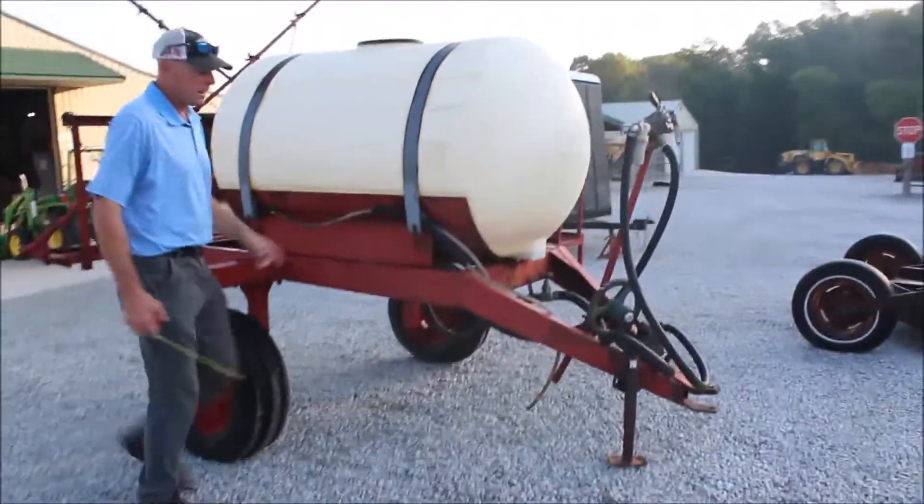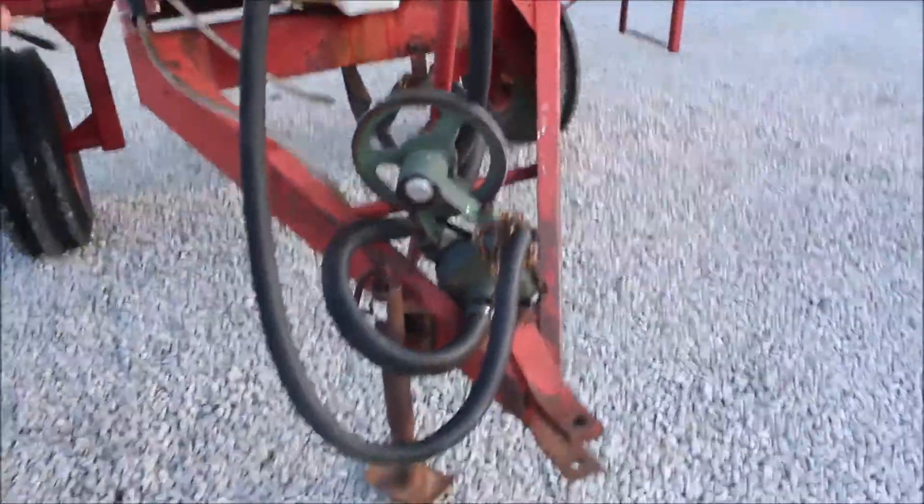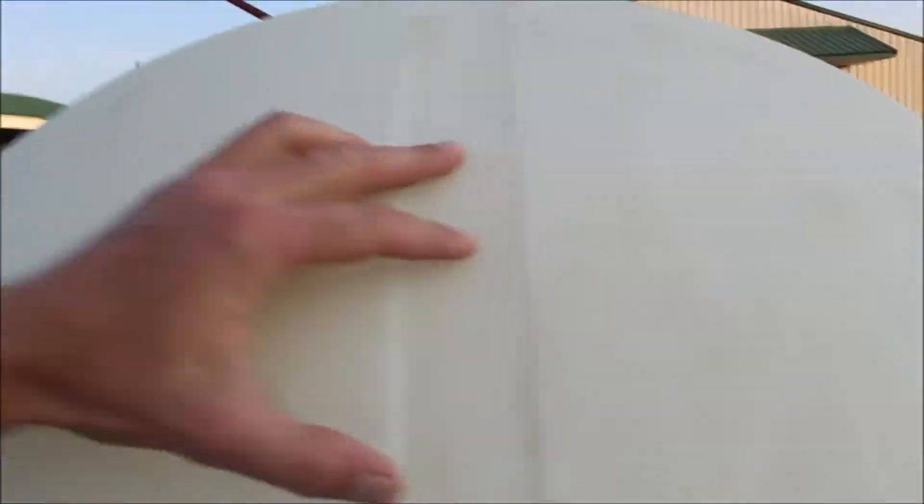Here we've got a full-size sprayer. It does have a pump on it, but the pump is going to need freed up — it is not freely turning. It shows up to 400 gallons right here, so I think they would probably consider this a 450-gallon tank.